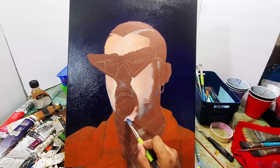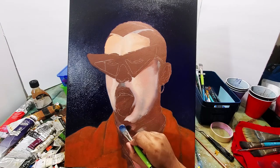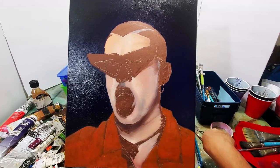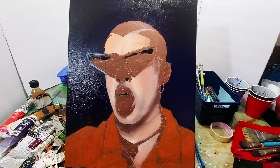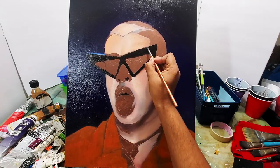Now with those mixed colors I'm working on the skin — Bad Bunny's skin. You can see I'm using a lot of light colors right now, and then I put in some of those darker tones so I could get variation.